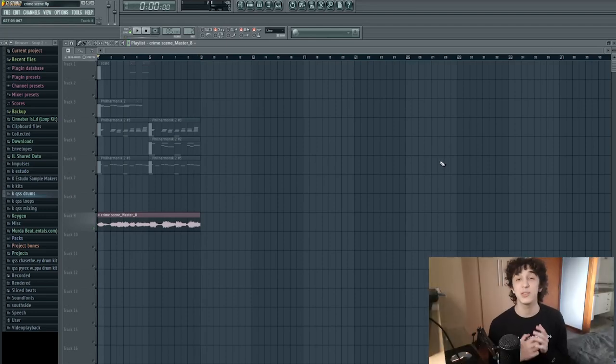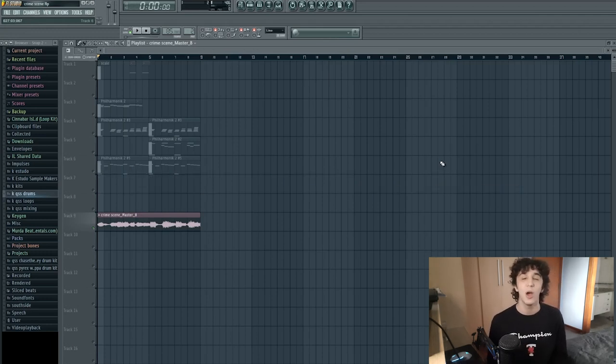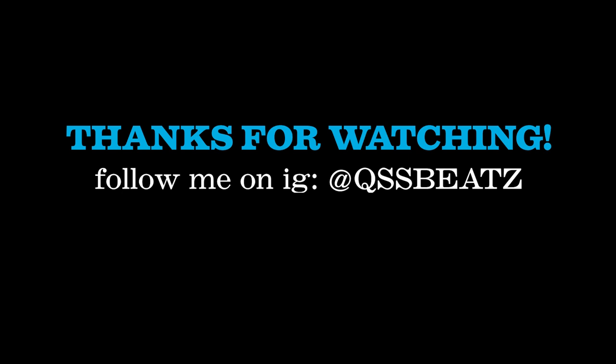Thank you so much for watching this tutorial until the very end. If you learned something from me, make sure you leave a like and drop down in the comments some ideas for next videos or some feedback — good or bad — so I can improve my tutorials. Thank you so much for watching again, and I hope to see you on the next tutorial. Bye.